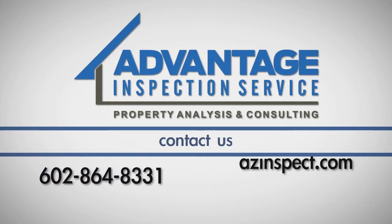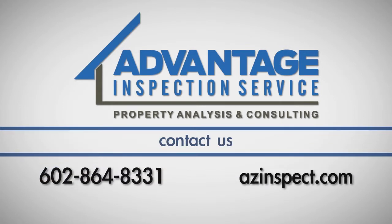If you have any questions about this process, call Advantage Inspection Service at 602-864-8331.